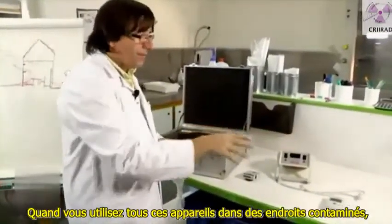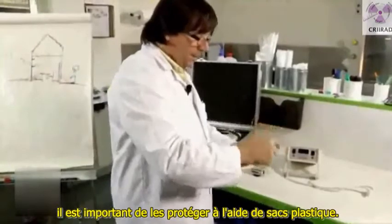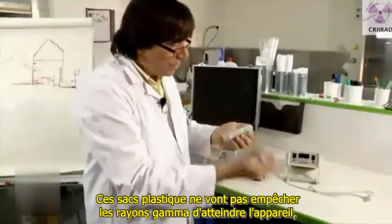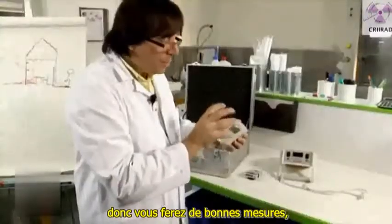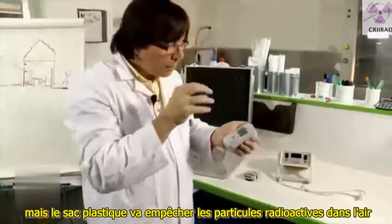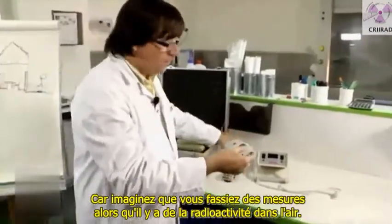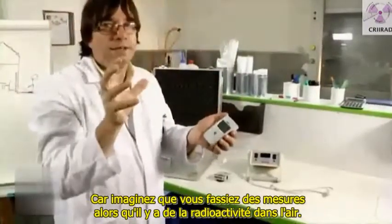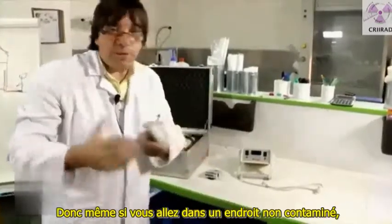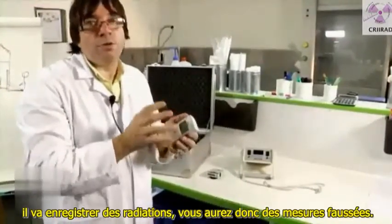When you're using all these devices in contaminated places, it's important to protect them using plastic bags. Those plastic bags will not prevent gamma radiation from entering the device, so you will still make good measurements. But the plastic bag will prevent radioactive particles in the air from contaminating the surface of your equipment. If radioactive particles enter your device and stay inside, even if you go to a non-contaminated place, it will register radiation and you will make a wrong measurement.